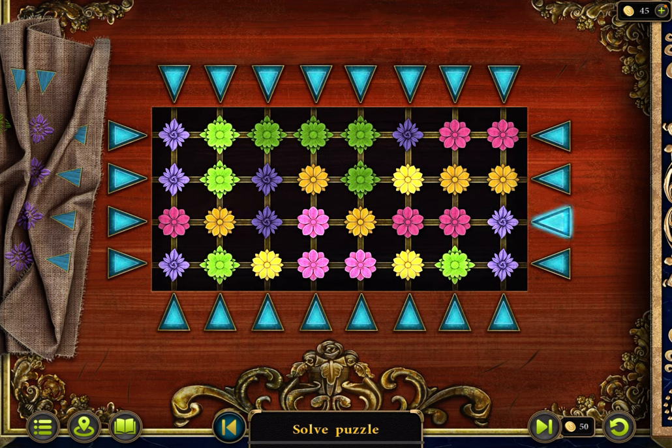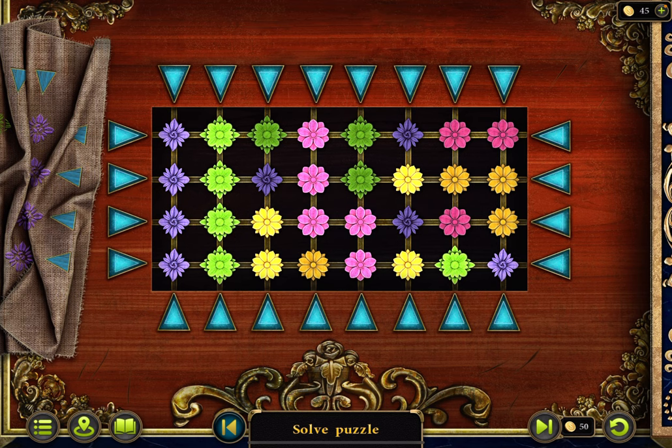Purple, purple. Purple, purple, green. Yellow. Pink, pink. Purple, green. Yellow.